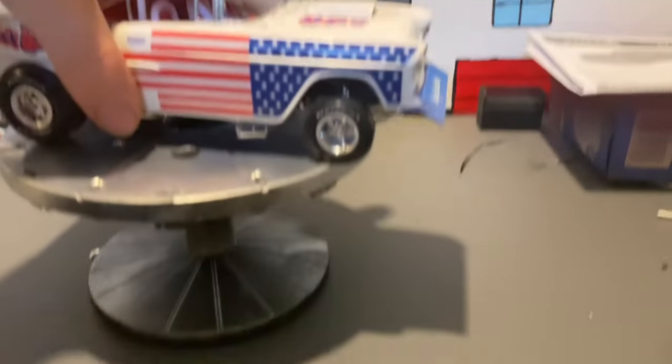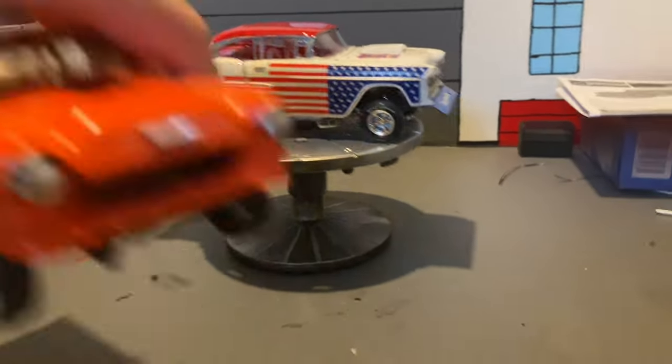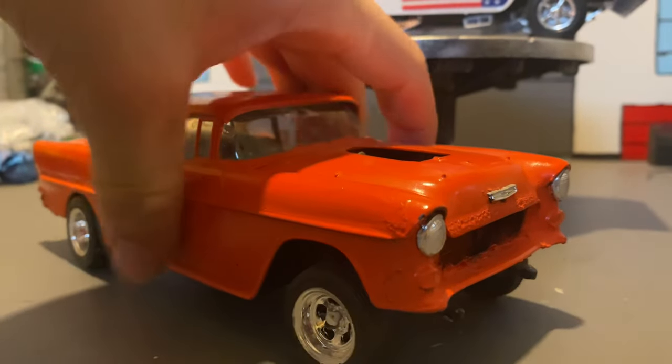And here is what the underside looks like. And here's a quick comparison to the previous one my dad built back when he was a kid.